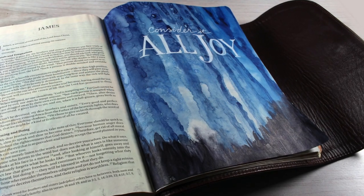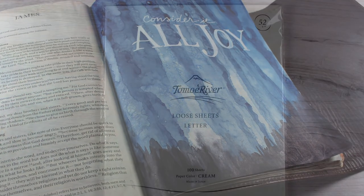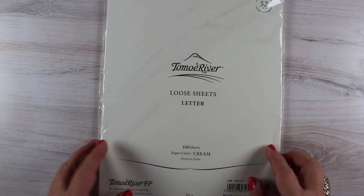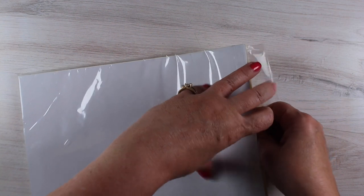Hi there, I'm Sandy Alnock, and today I'm going to be testing out some paper that was recommended to me and creating this page, Consider It All Joy. Someone suggested this Tomoe River paper — they found it on Amazon and asked me what I thought of it. So I bought a pack to see, and it's very Bible-like. It's not Bible paper, but it's pretty darn close and will make a great tip-in that isn't really thick.